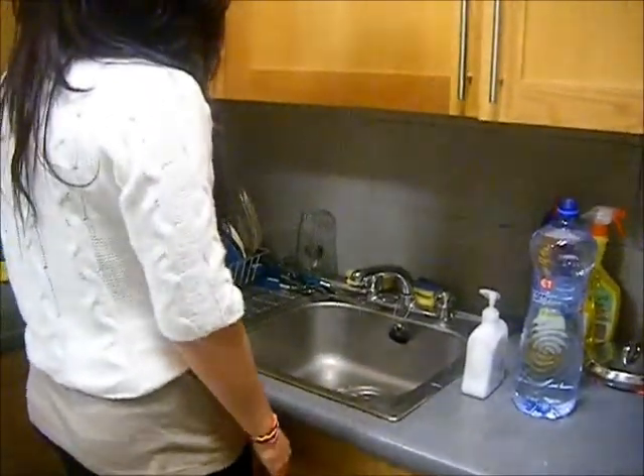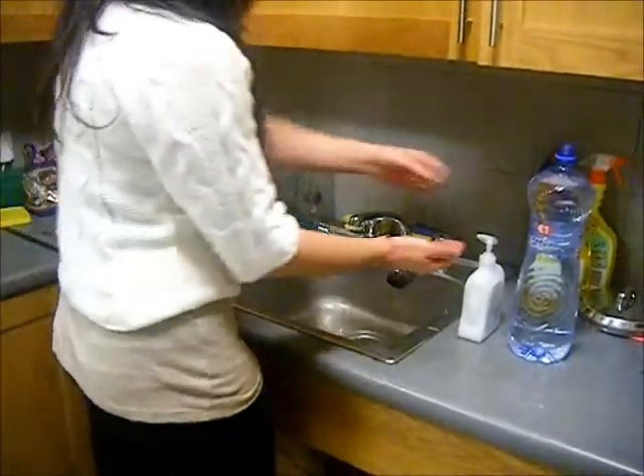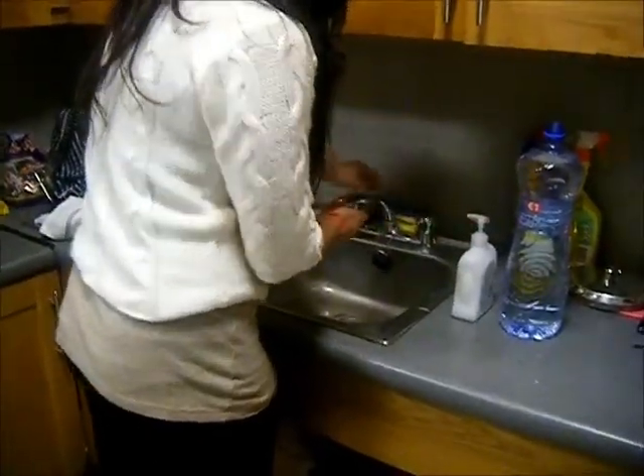This is a simple demonstration of the lather test, which is used for testing the hardness of water. First, water from the tap will be used to see how much of a lather is formed with soap.